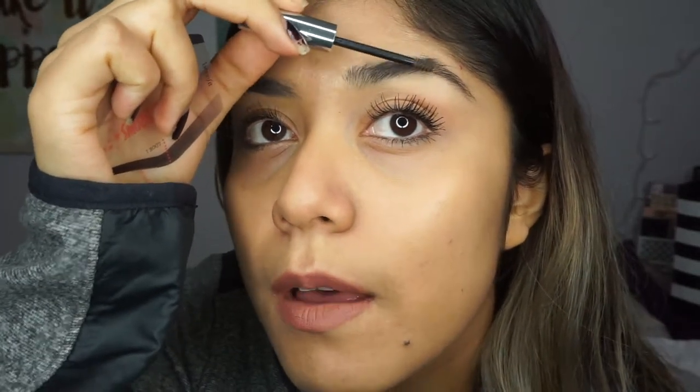First I'm going to start off with the MAC pencil that I got in my Boxy Charm. This is called Spiked Eyebrows — I guess that's the color. I am also going to be using a stencil that I got from Benefit, and to comb my brow hairs I'm going to be using the Boy Brow by Glossier.